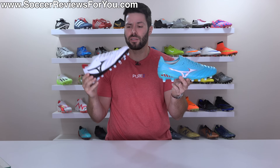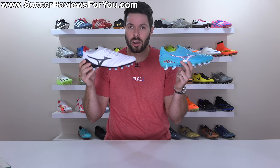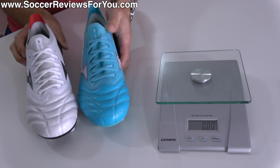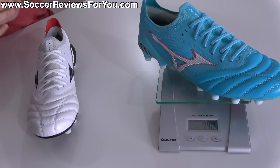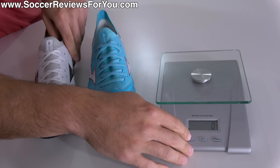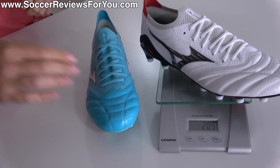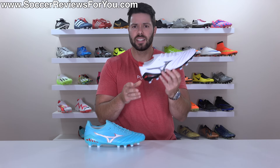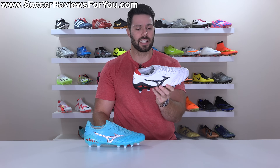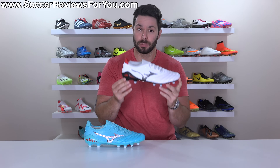Given how subtle the changes are between 3 and 4, you probably wouldn't expect much of a weight difference — and they are almost exactly the same. Both in size 9.5 US, the Neo 3 Beta weighs in at 7.4 ounces (210 grams), and the Neo 4 weighs in at 7.2 ounces (205 grams). Not that it's going to be a noticeable difference, but technically the Neo 4 Beta is 4 grams lighter than its predecessor, and overall — especially considering how comfortable they are — super light in terms of their feel on feet.